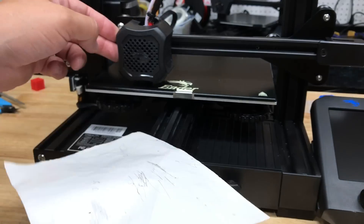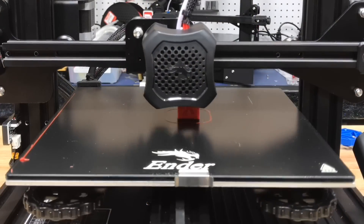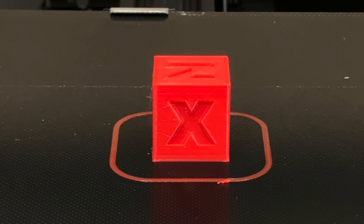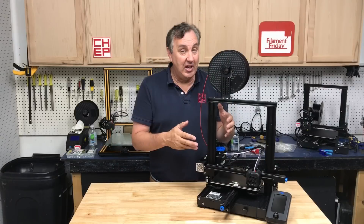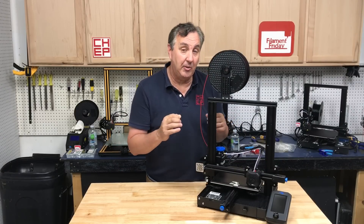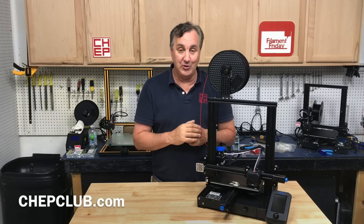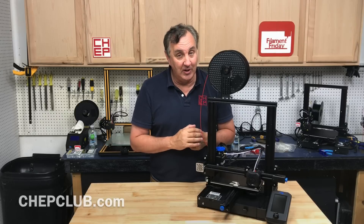My bed leveling G-code won't run on this firmware yet, so I manually leveled it and it turned out fine. I did print a Calicat as a first test print — not perfect, it's got some stringing, but a good first print. I am working with Scott Lahtinen, the head developer with Marlin — he found a bug and is fixing it that will make my code work in the future. I'll let you know when I have more on that.